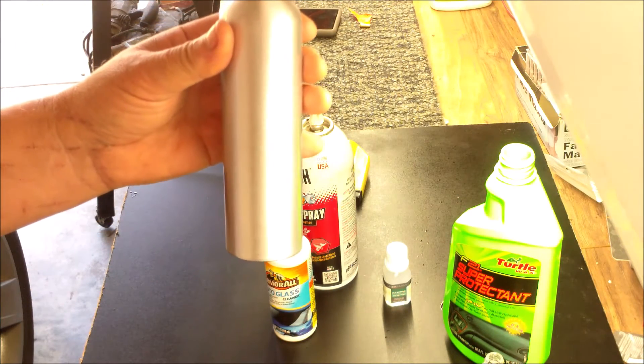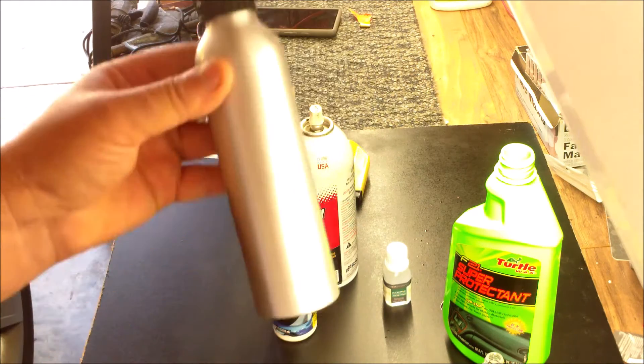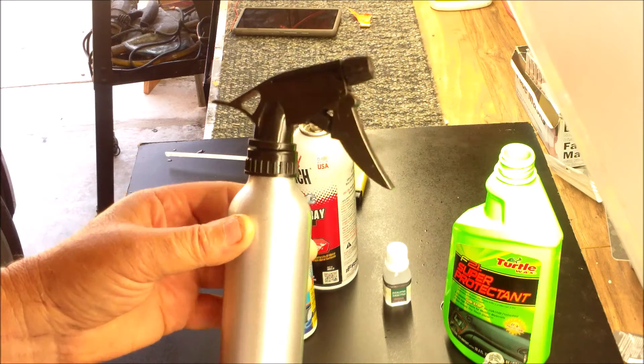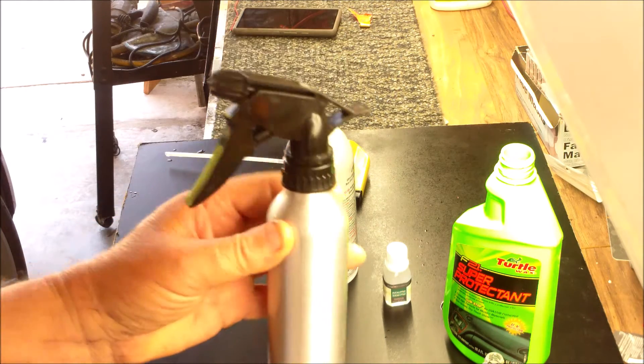Spray all your electrical wires, the fuel injection wires, your connectors, your ECU — whatever you need to protect from those little critters. They won't like it in there. I'll show you how that's done.